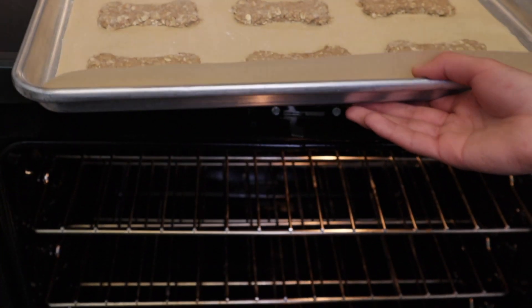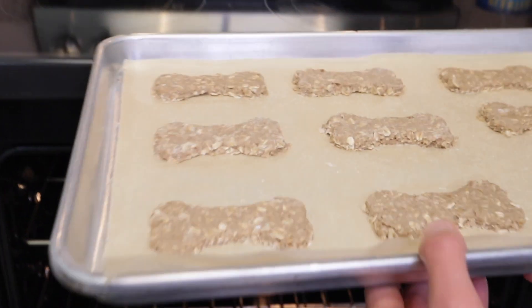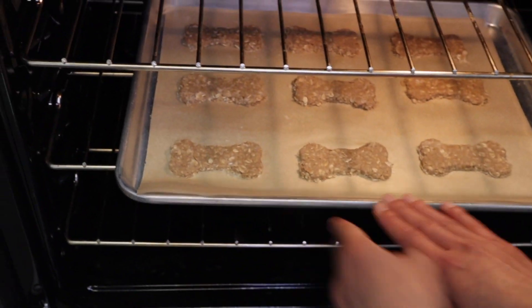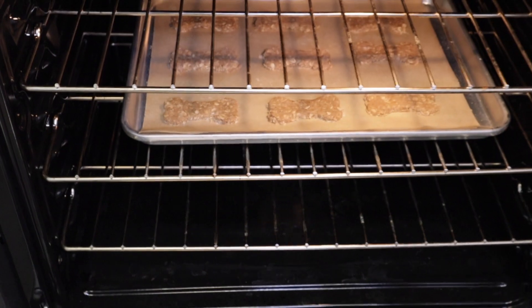Now we are going to cut out our cookies with our bone-shaped cookie cutter. I'm putting the cookies in a 350 degree oven for 10 minutes. I later realized it needed 4 more minutes to finish the baking process. The dog treats just came out of the oven!